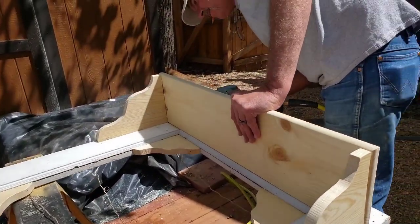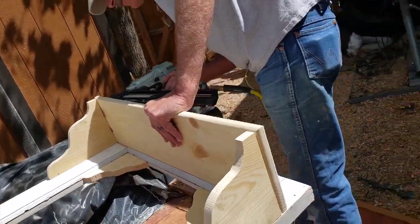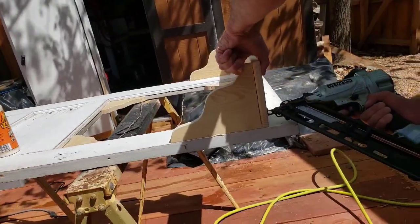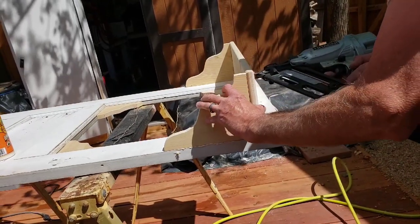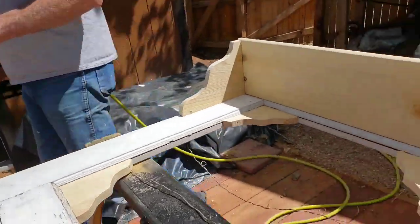I changed out the nails because I didn't want them to be quite as long. Baby doll was nice enough to put a little glue on that for me. Structurally, that's what we've got going on.